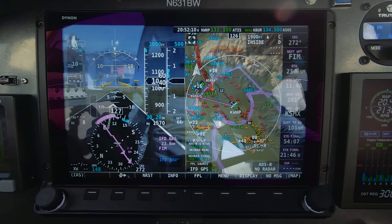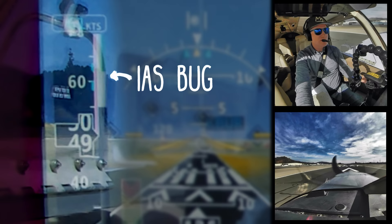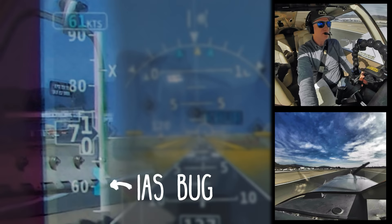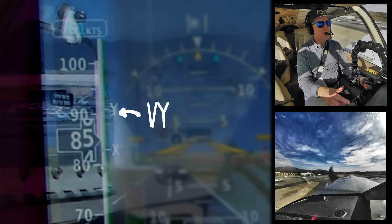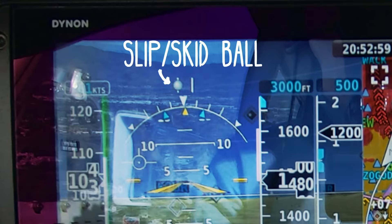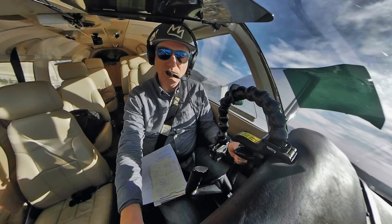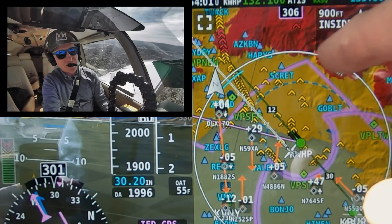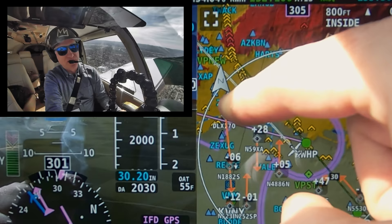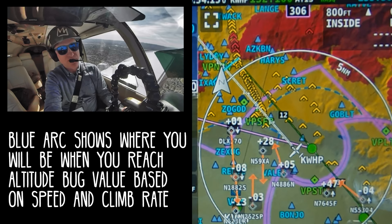Power and the instruments are green. There's our rotation speed. We're going to hit VY right here. Keep coordinated with the ball and we're going to make our right turn out. You can see the edge of the Burbank Class Charlie right here, and this blue arc is where I'm going to cross at 3,000 feet based on my current climb rate. I want to keep that arc beyond the Burbank Class Charlie.